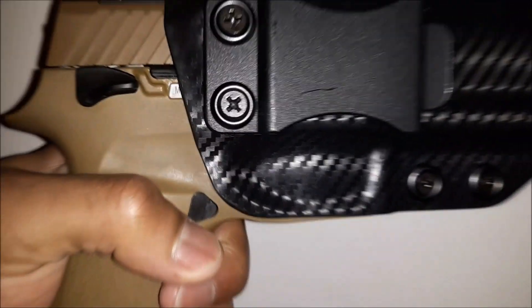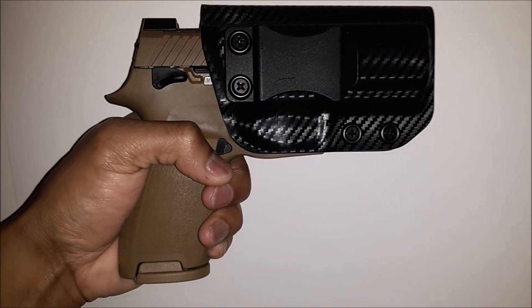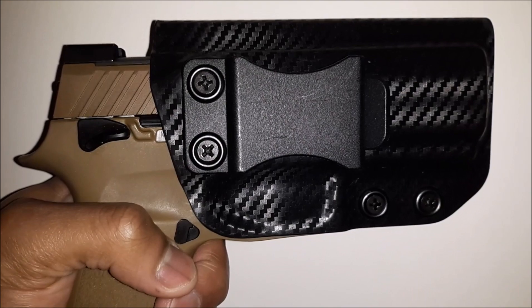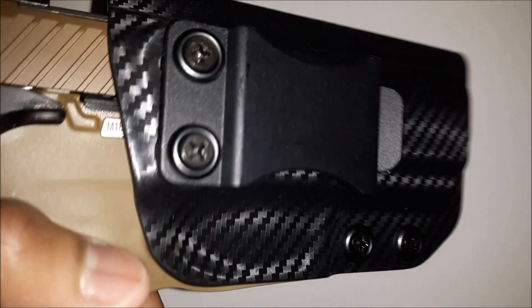The Concealment Express SIG P320 M18 does fit that holster. Get a good look — plenty of clearance for the sight and the safety. Nice fit.